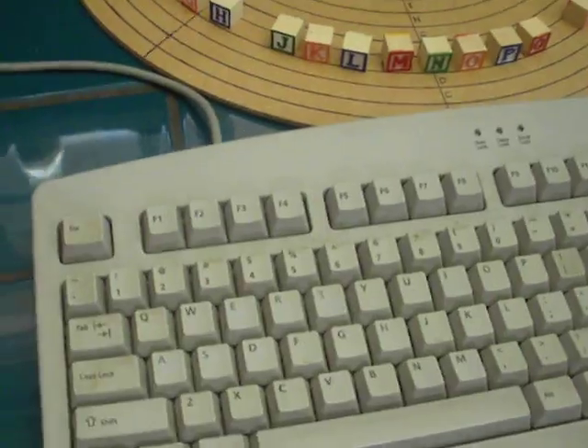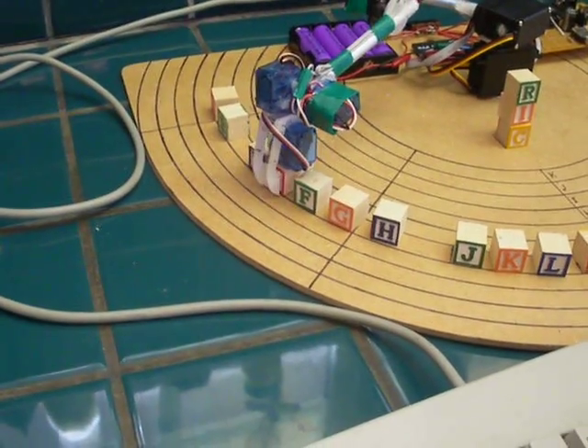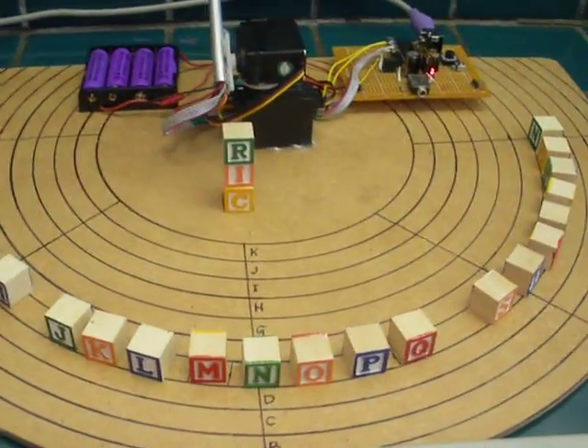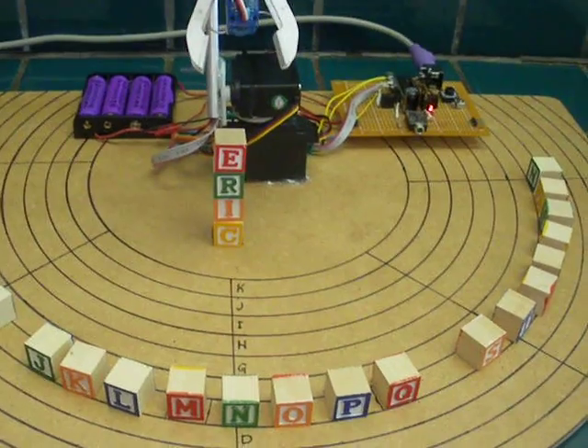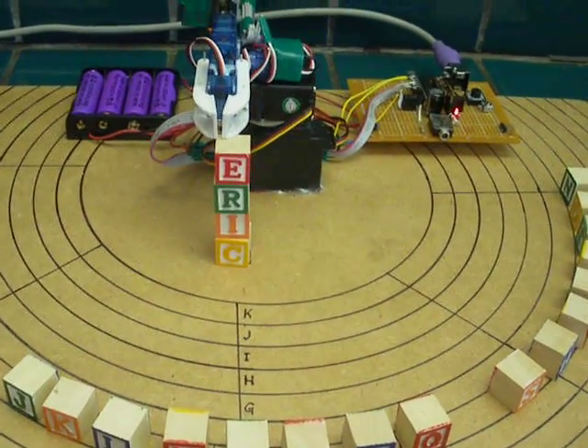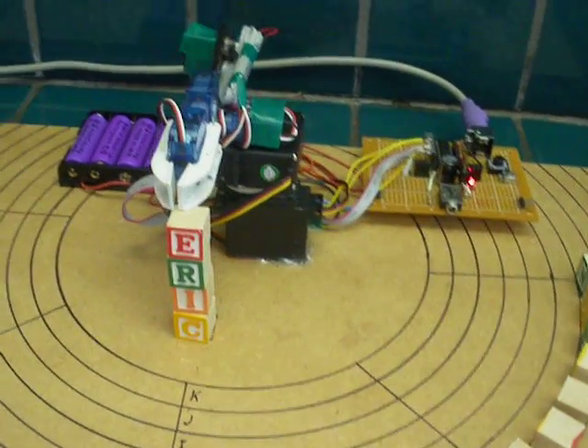Finally, let's go for an E. Once it drops the E, the arm will home, conveniently resting right on top of the stack, holding the blocks right in place. My name's Eric, and that's my robot.